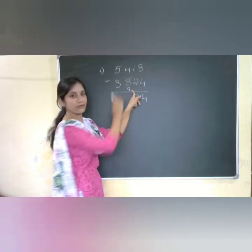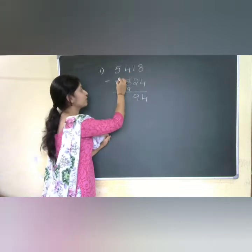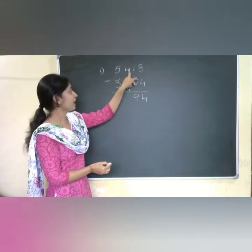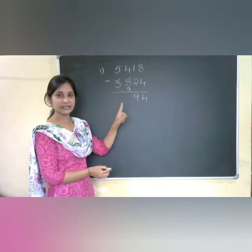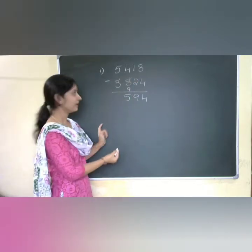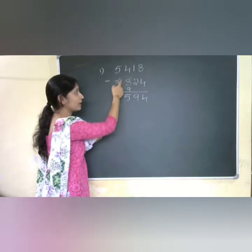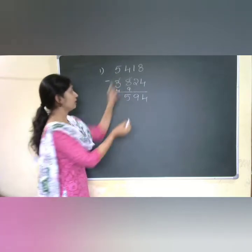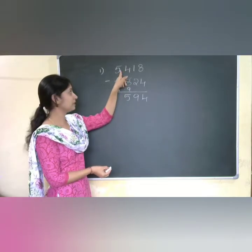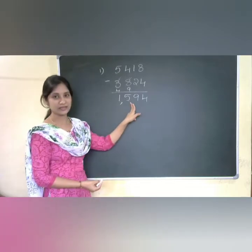Now checking 9 and 4 — I get a mismatched number, with 9 more and 4 less, so I put one dot again for the before number. The complement of 9 is 1. That 1 plus 4 gives me 5. Here it is 3 and a dot, so I add 1 to 3, making it 4. Now checking 5 and 4: I can directly subtract, 5 minus 4 gives 1. So 1594 is the answer.